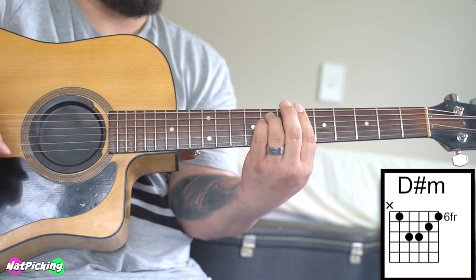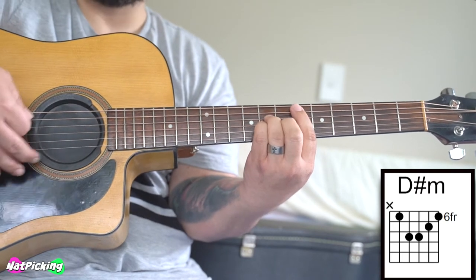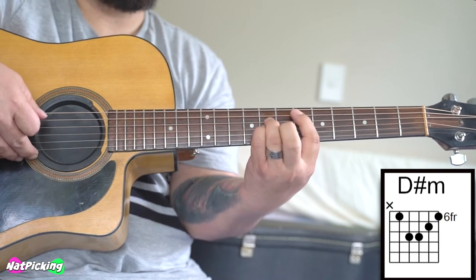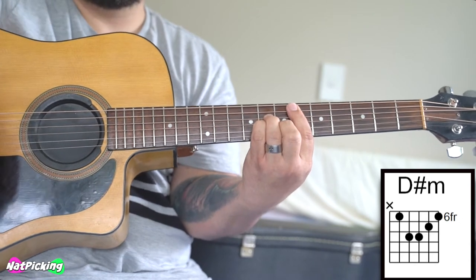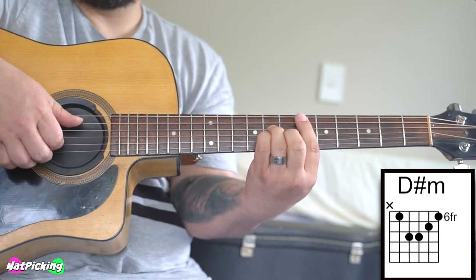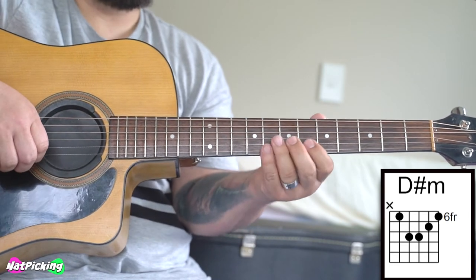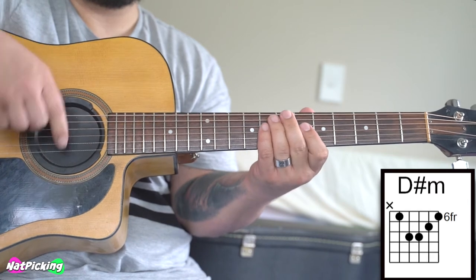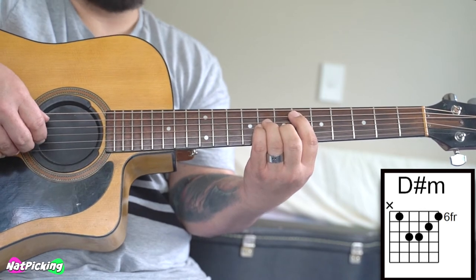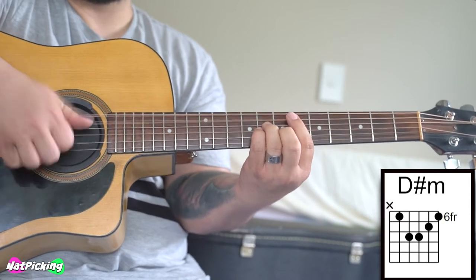The second chord is going to also be on the 6th fret, so leave your bar there, and now you're going to make an A minor shape chord. In this case it's a D sharp minor. The bar is still on the 6th fret, but you make an A minor shape. So that's called a D sharp minor — same thing, bass, chord, slap, chord. This time your bass is on the 5th string. When we count strings on the guitar, we start from the thinnest string and count up towards the thickest strings. So when I say the 5th string, I'm counting 1, 2, 3, 4, 5 — that's your bass note with your thumb.